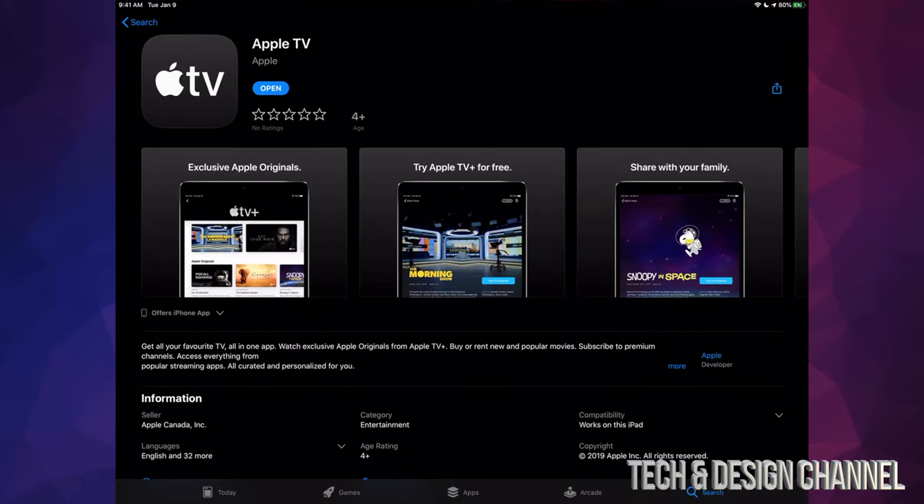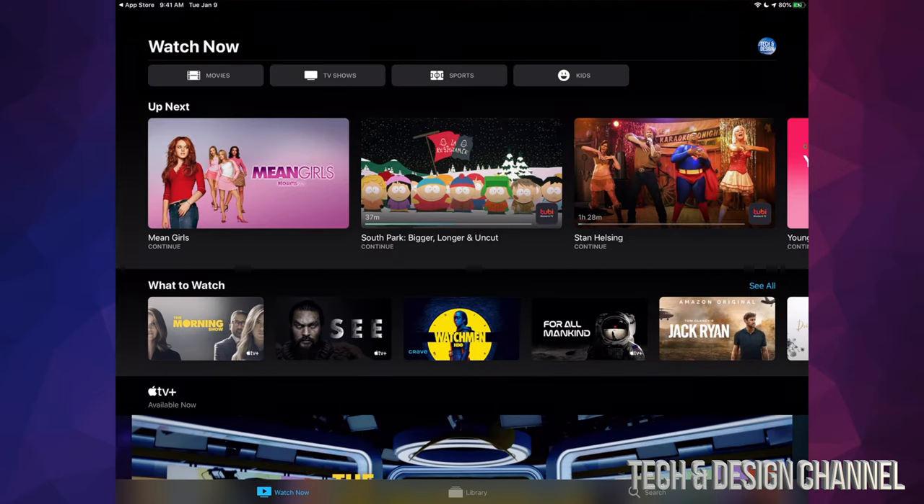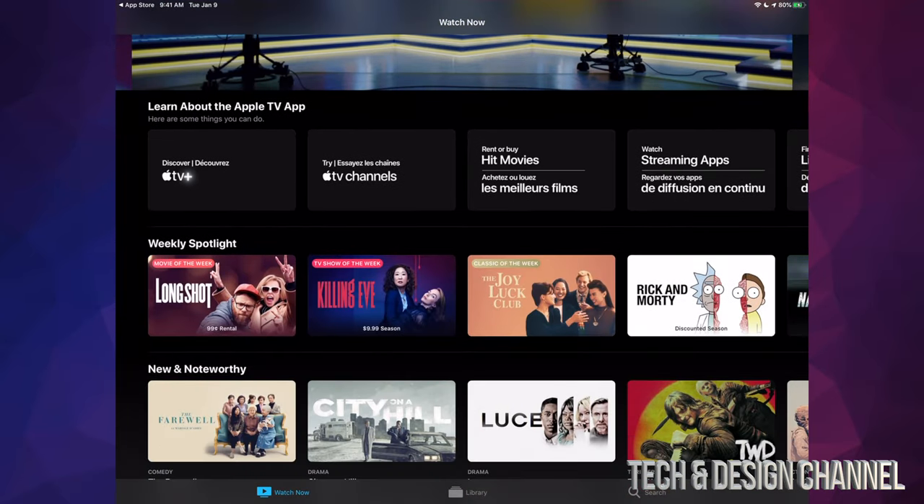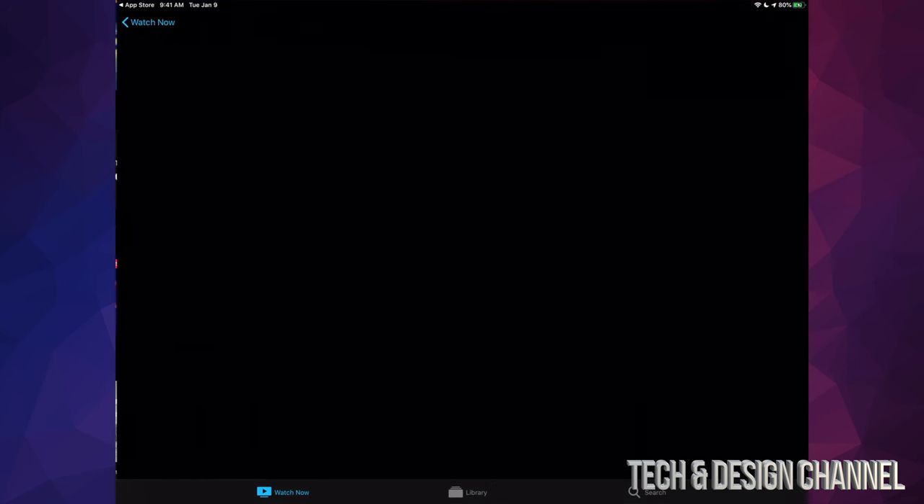Just make sure to download this app. Once you guys download it, let me just open it up. You will see some content here already — maybe Netflix, stuff from there and from other apps that also have streaming services. And if you guys scroll down, you will see Apple TV Plus as an option right here.